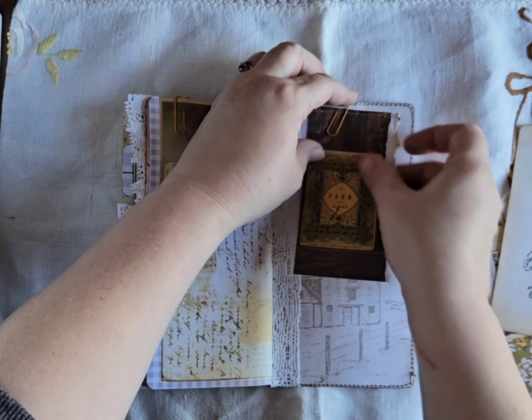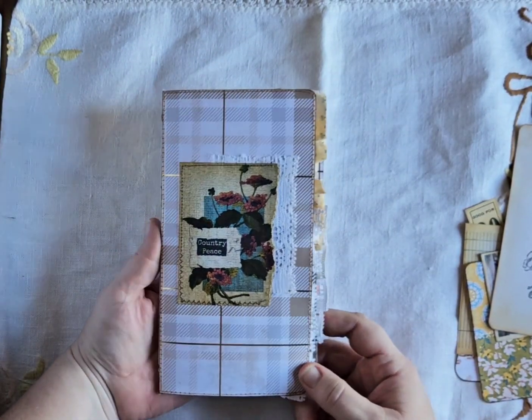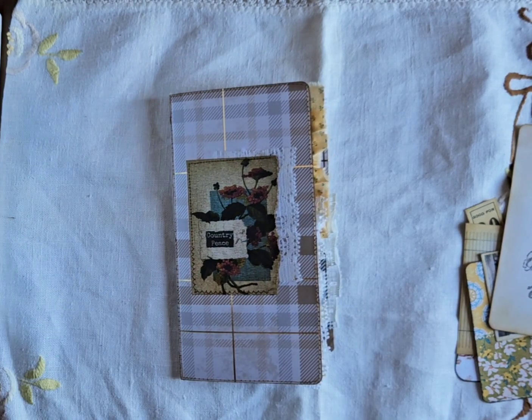So that is my country farmhouse journal. I hope you guys like it — it is for sale in my Ko-fi shop right now if you're interested; I will leave the link below. Thanks for watching and have a great day!